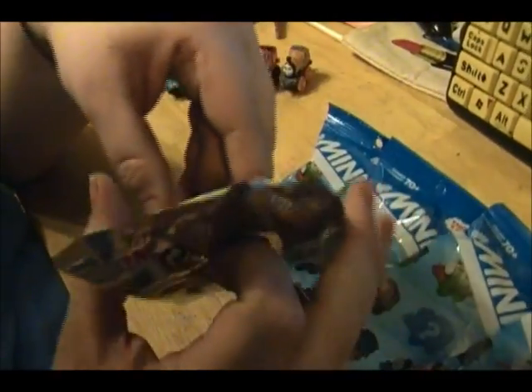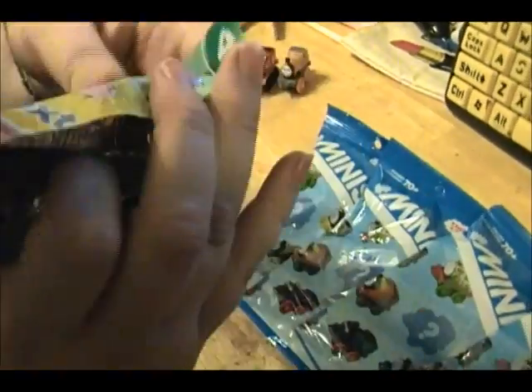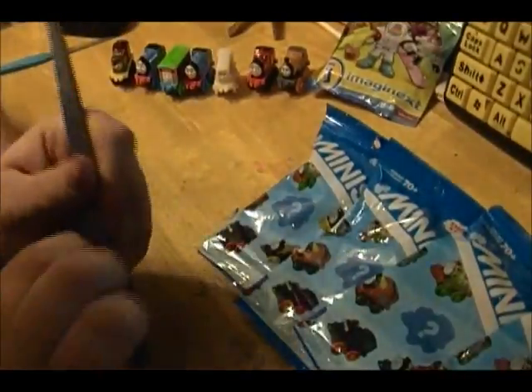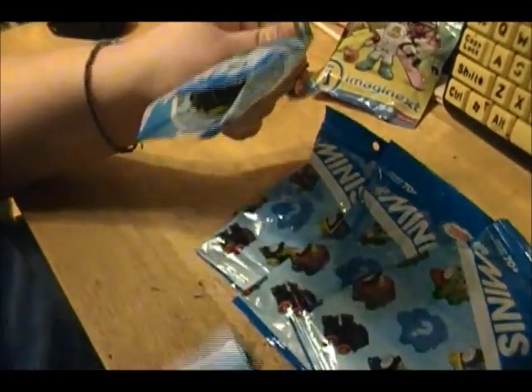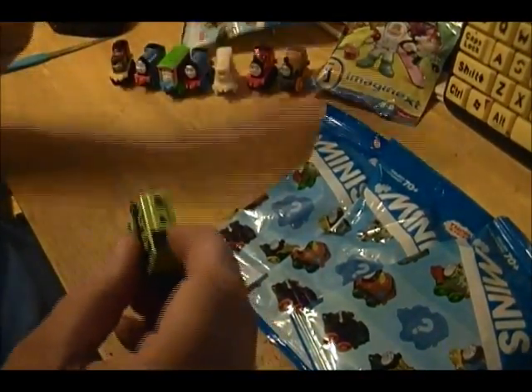It's kind of open already — look at that. I wonder what's inside. I'm going to open this last though. So let me get my scissors and let's get these open. So the first one is — well, Kelly, if you would have opened it right, you would have figured by now. Oh look, I do not have this one!